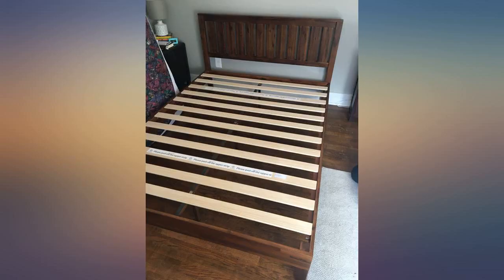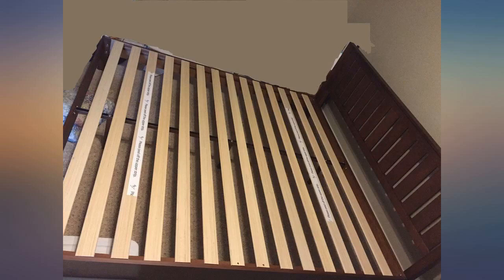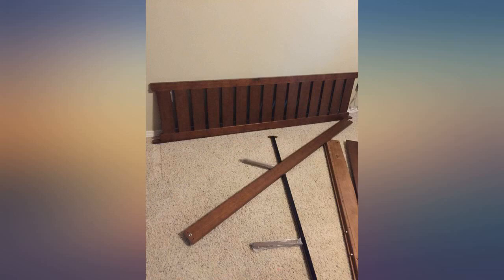I've purchased several of these platform beds made by Zinus. The wood headboards are sturdy and attractive. My only issue with this one is there should be wood pegs to cover the screws on the headboard — just looks kind of tacky without them covered. These beds are packed so well and extremely easy to assemble.